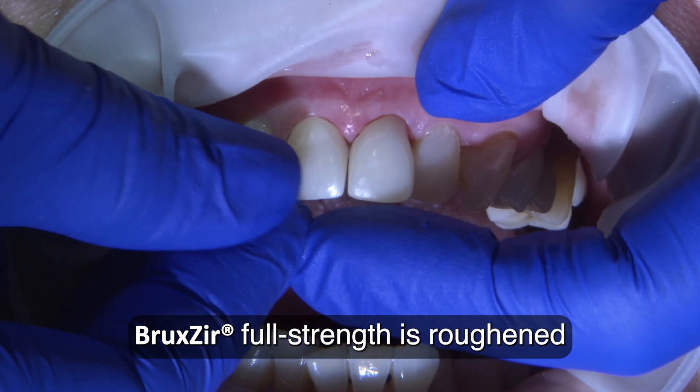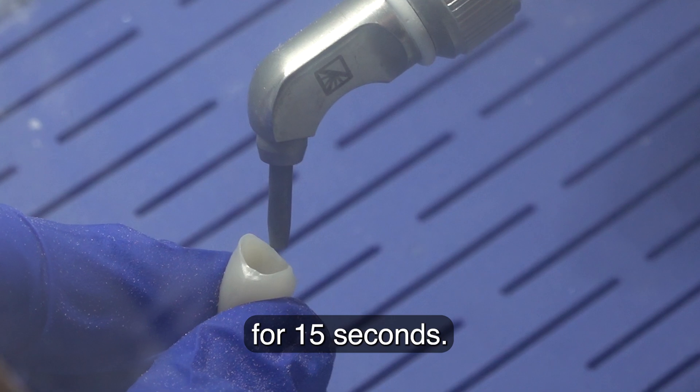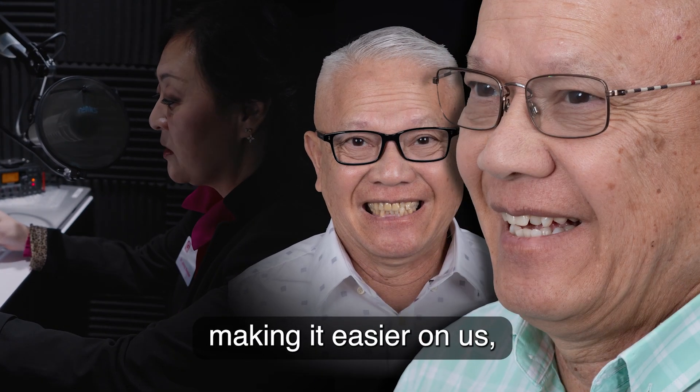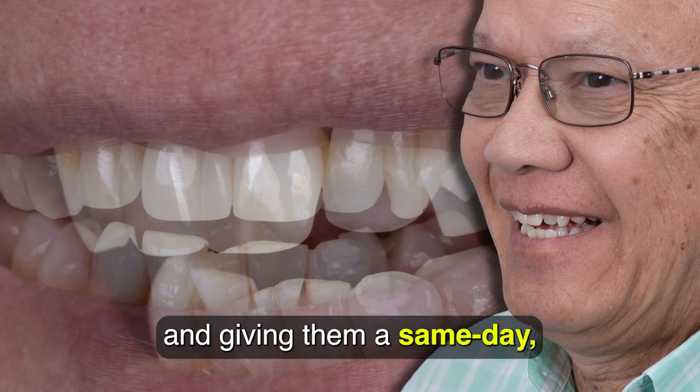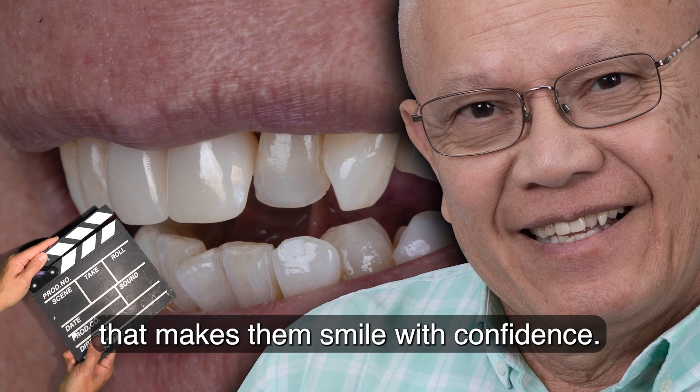Bruxer full strength is roughened by blasting microns of aluminum oxide for 15 seconds. At the end of the day, it's not only about making it easier on us, it's also about making it easier on our patients and giving them a same-day, beautiful zirconia restoration that makes them smile with confidence.